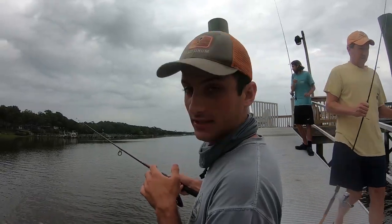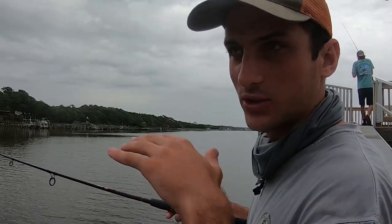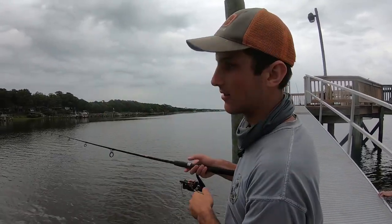Right now we're fishing the pilings of our pier. Pilings are a great spot because there's a lot of structure. With live bait, you want to fish drop-offs and pilings — just drop them right off there with a split shot and a small hook. Just feel that tap tap tap, set that hook, you got it.